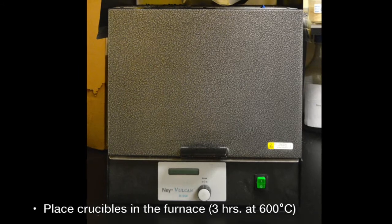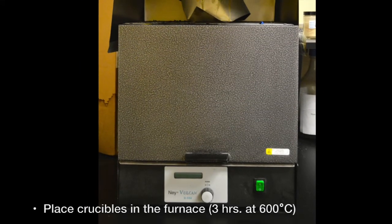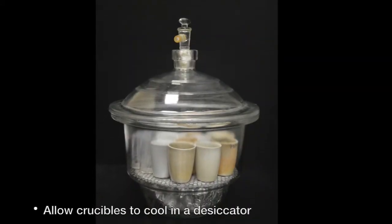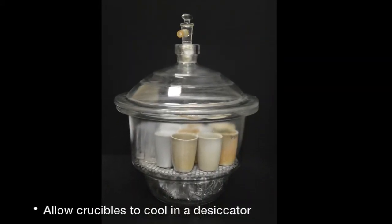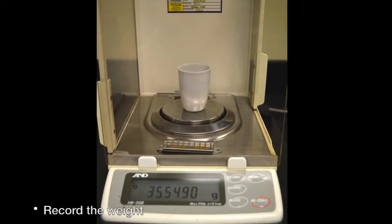Place crucibles in the furnace for three hours at 600 degrees C. Allow crucibles to cool in a desiccator. Record the weight of each crucible.